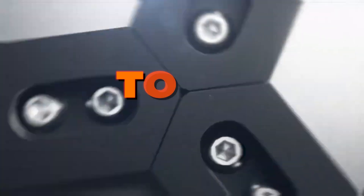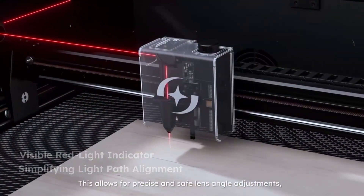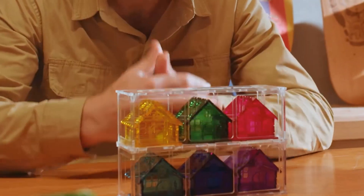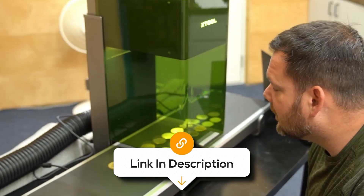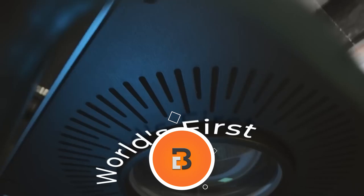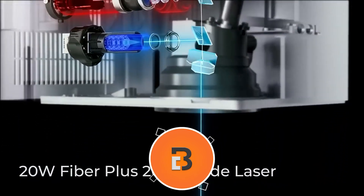That's why in this video, I'll be going over the 6 best laser engravers. Whether you're a seasoned crafter, a small business owner, or just starting out with laser engraving, I'll help you find the perfect tool for your needs. All the links to find the best prices on all the products mentioned will be in the description below. Please note that the products are in no exact order, so be sure to stay tuned.